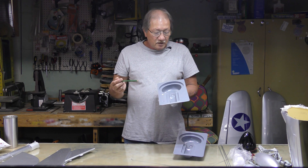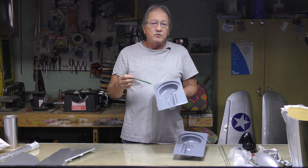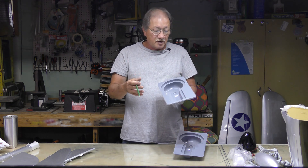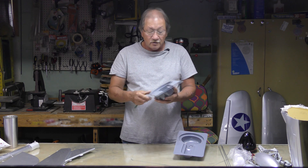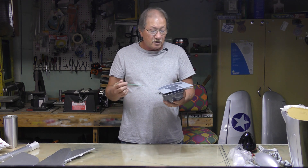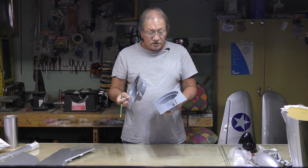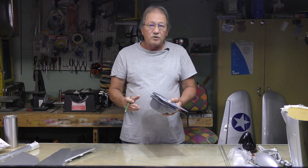On my original P40 I knocked the stab off. If it wasn't for this material right here I would not have been able to recover and patch the vertical and horizontal stab and make it look good. So it's good to save as much of the covering material as you can when you cut it out. For attaching the wheel wells you can use CA glue, epoxy, or anything like that — it should hold it down real good.